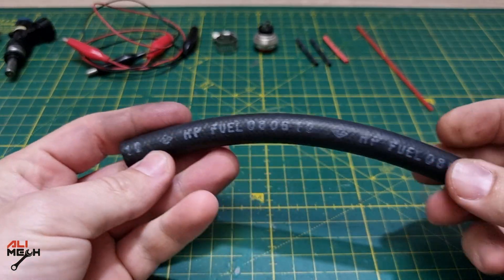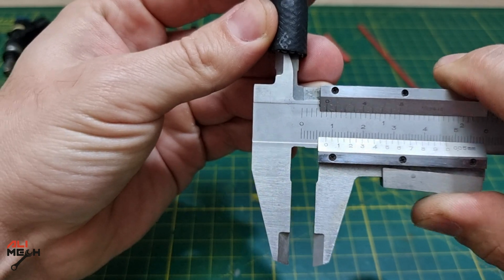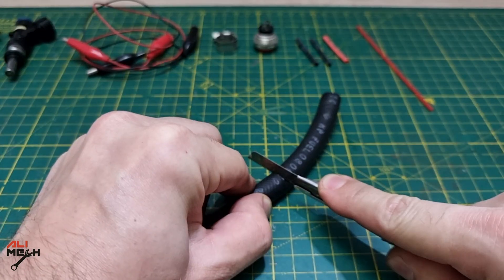We're gonna start with the hose adapter. We need a hose with 13 millimeter outer diameter and 8 millimeter inner diameter, and we're gonna cut it about that much.